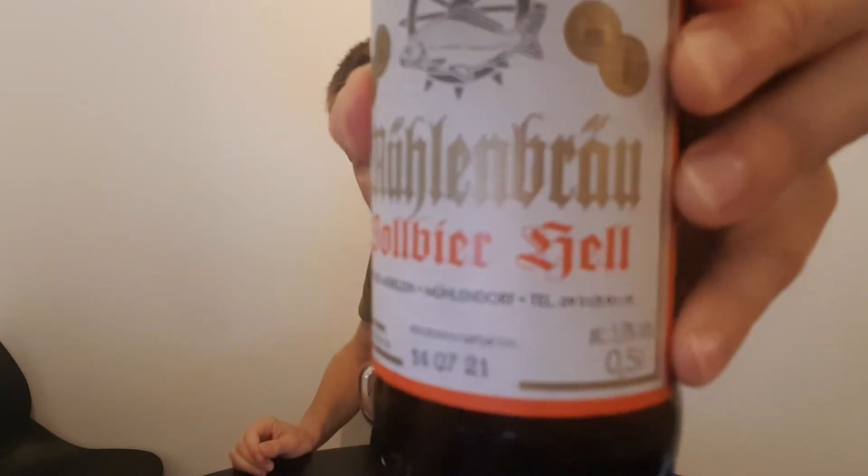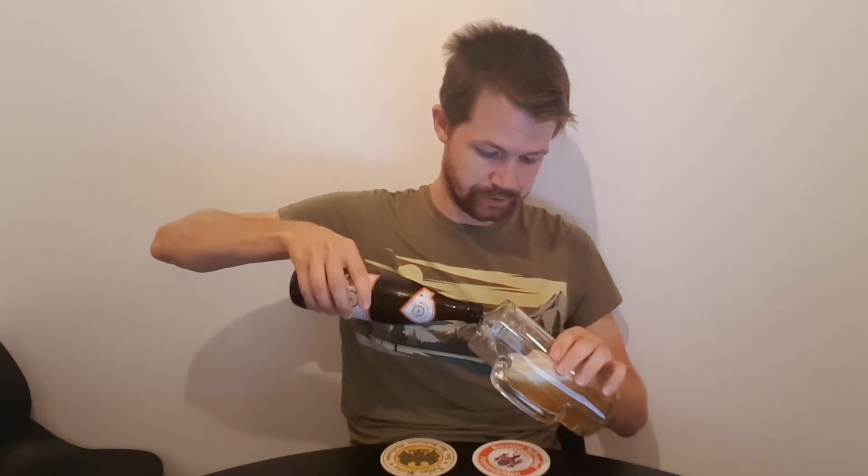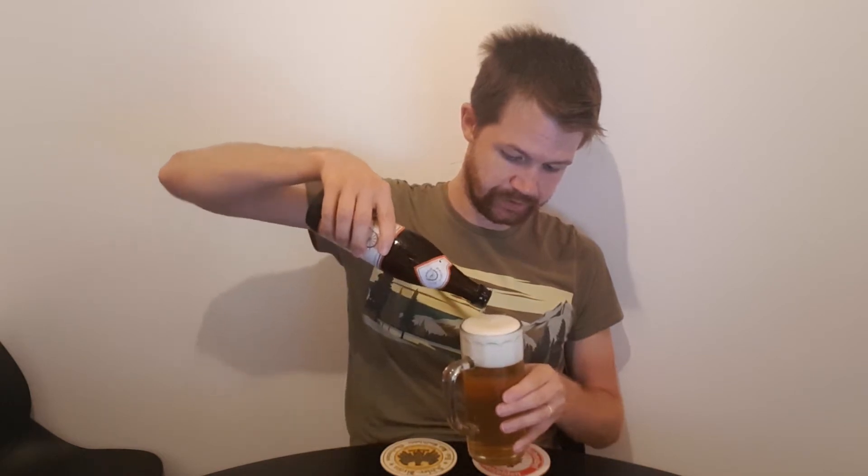I'm gonna give you some information about this brewery of course. But first of all let's open up the bottle, and I'm gonna read through the information also on this bottle of Mühlenbräu, which is this small brewery in Mühlendorf. It's called also Alte Mühle or Märklein, which is the Märklein family name. So let's open up the bottle of this Vorbier and pour it up. It's gonna be really interesting to try this. Always the right time for Vorbier from Franconia.